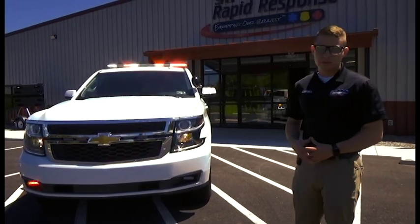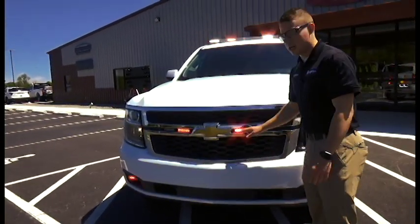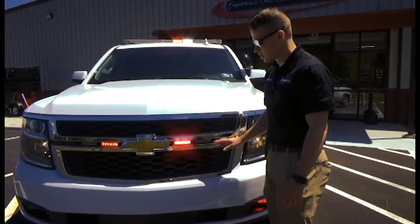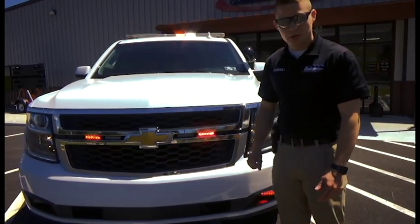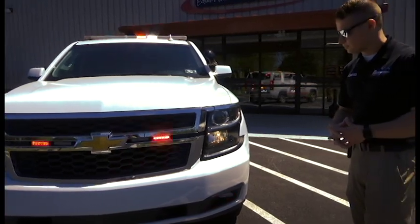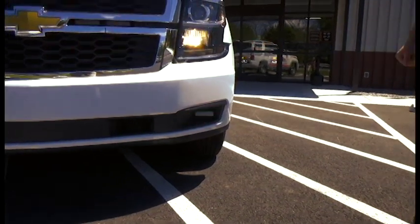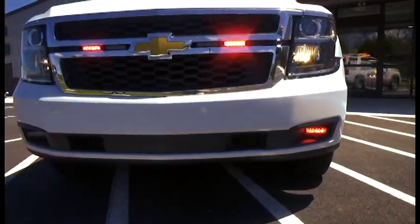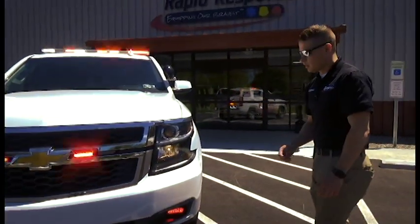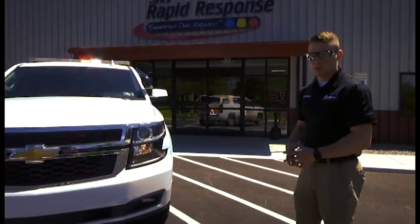I'm going to take you around this vehicle and show you some of the details. Starting up front for front warning, we have the SoundOff Signal Ghost lights on the vehicle-specific grill mount. These lights tuck in between the chrome bezels on the Chevrolet grill very nicely — you don't really see them much until they're actually on and working. Down lower in the fog lights, we have the SoundOff N-Force series of lights. These are all red flashing, and they utilize a vehicle-specific bezel to mount nice and clean right there in the fog light housing.